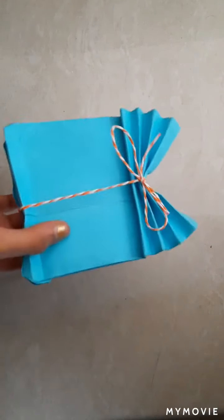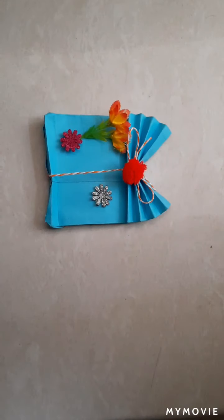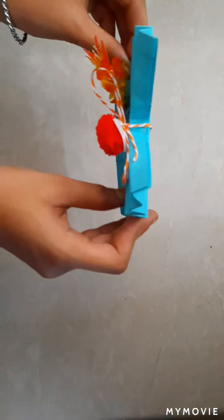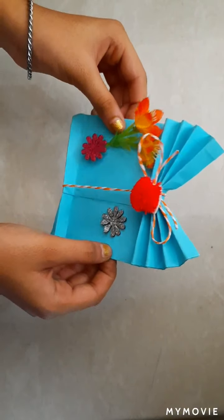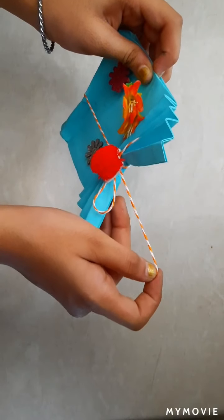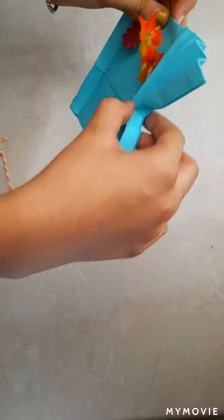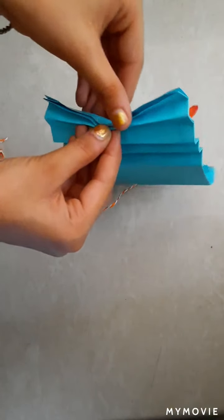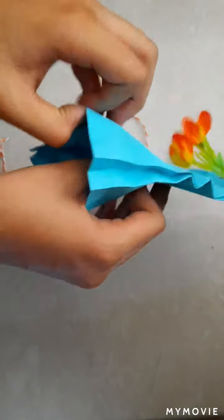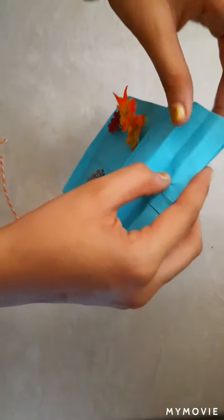Our paper bag is ready. We can do the decoration also. Now it's ready with the decoration. You can gift it to someone with something inside it. Let me open it and show it to you — just open it and it's ready to gift someone with a special gift inside.